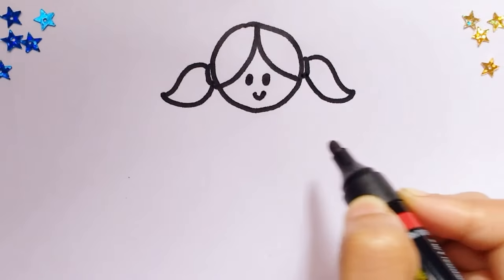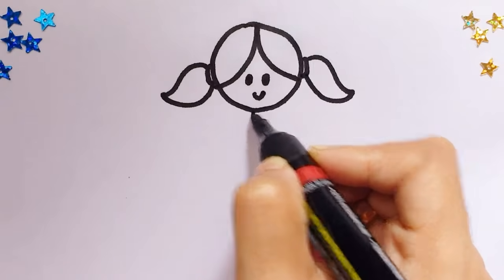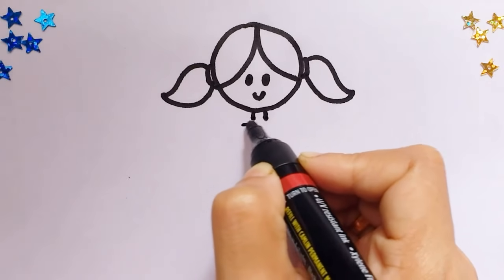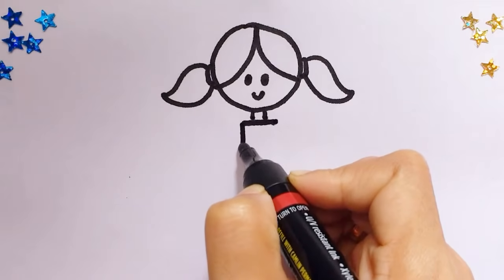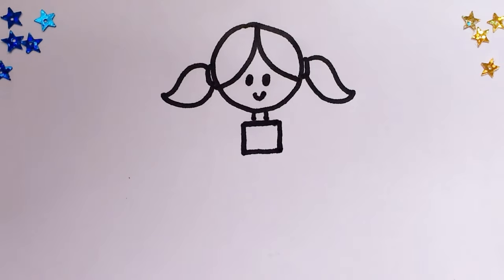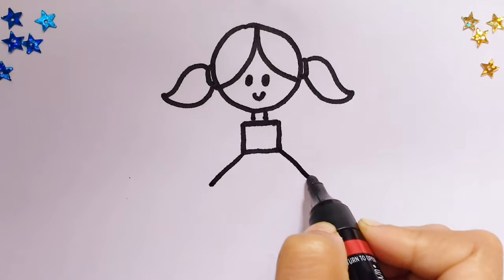There you go. Now we'll draw tiny little lines for her neck — remember to draw them small. And now a little square for her frock.